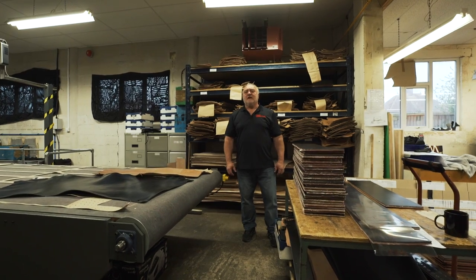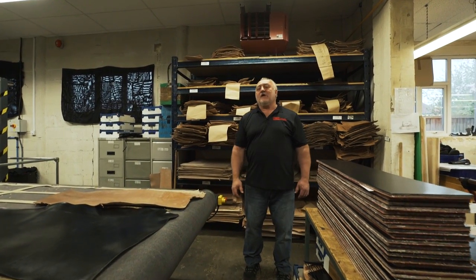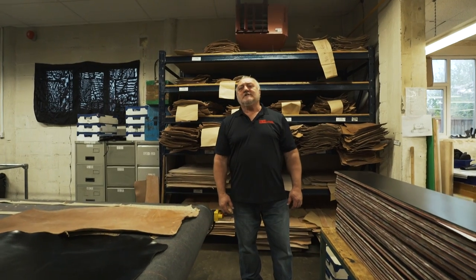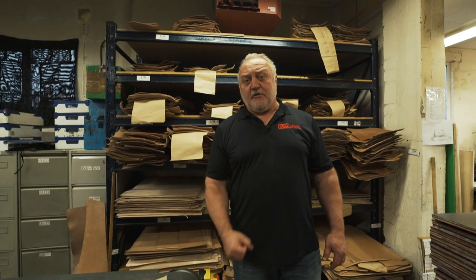I'm here at the manufacturing plant of the SPD Belt. The leather from the tannery has arrived and is ready to go into production. You'll see firsthand high technology with old-school hand craftsmanship to produce a superior product.